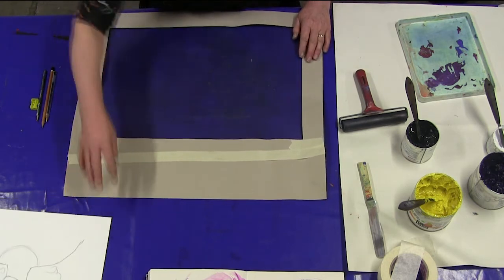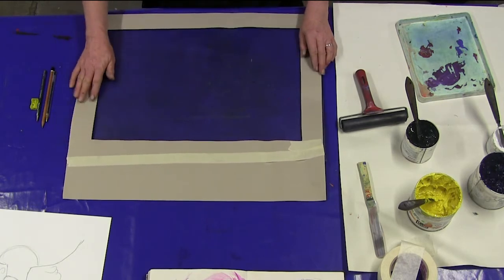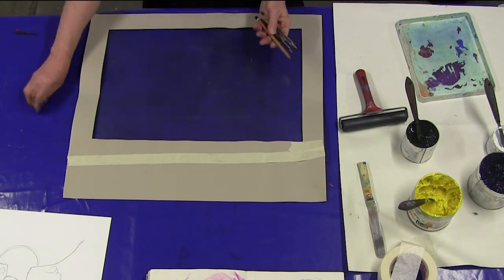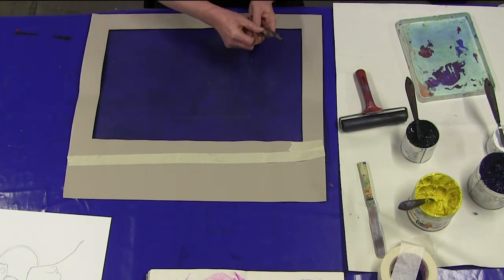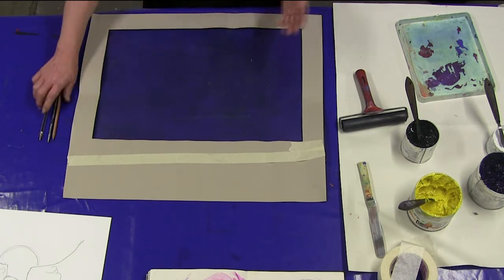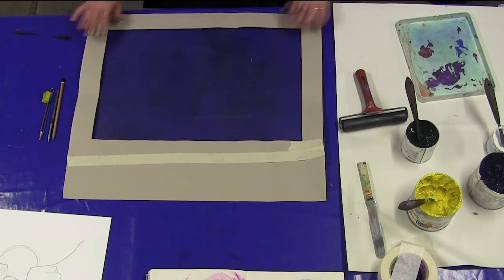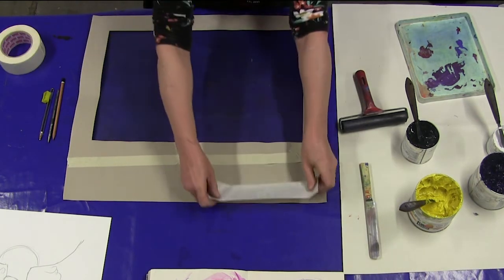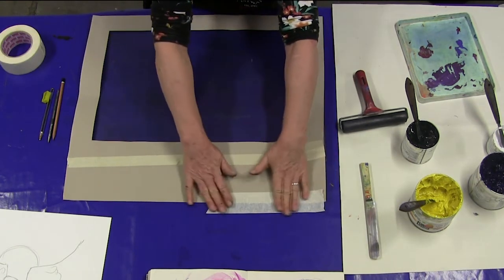If you don't want sharp edges or you don't want an edge to your print, you don't need to use masks. The other materials we need available for this session are inks and some drawing materials. I've got here various different sorts of pencils, graphite stick, and biro. I can also use my fingers to rub in.